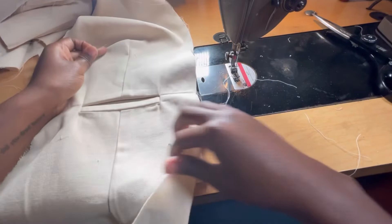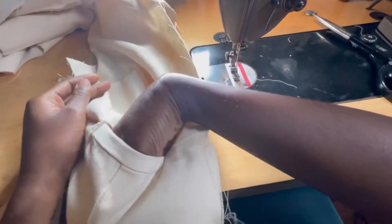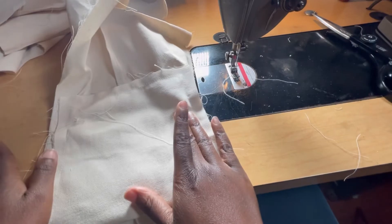And now my jacket pocket is complete. I can put my phone in it, I can put my wallet — it's just an easy way to do the welt pocket, very simple.